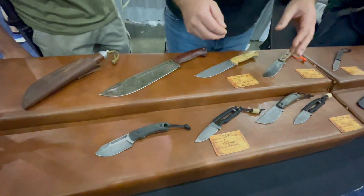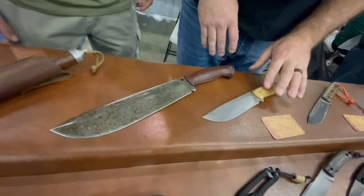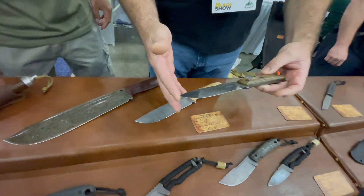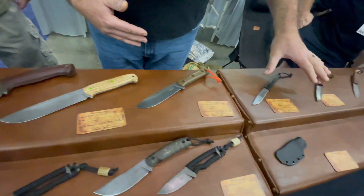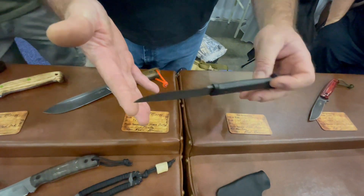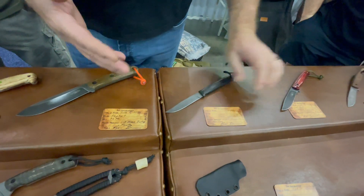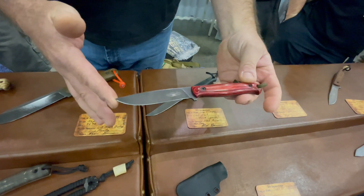It's got some of the usual stuff over here for the show too. Here's a Brute in 8670. This is a one-off Kephart — everybody really seems to like this one, it's 8670 as well. A couple of various cut baits over here. This one's a hidden tang cut bait, super lightweight, never done one of those before. I had a leather-stacked one earlier but it got sold the first day.